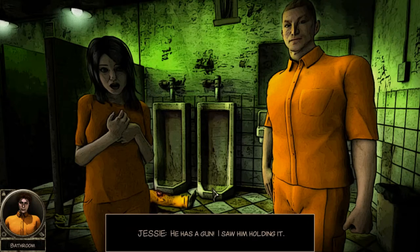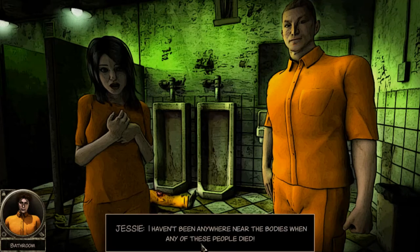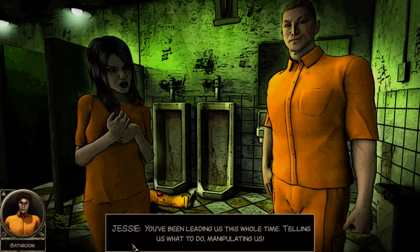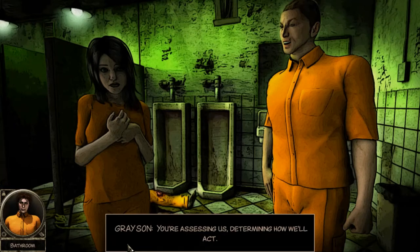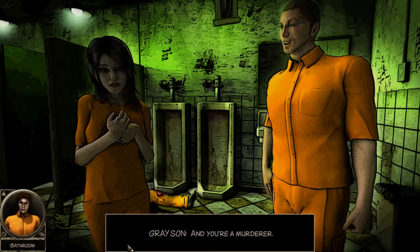I think it was all a ploy though. 'I saw him holding it - he took the gun off the road and gave it to me when I found him in the bathroom before Sonny's death. It isn't bloated, mine is. I haven't been anywhere near the bodies when any of these people died.' 'She's done nothing to help us find a way out of here - use your common sense, Will. You've been leading us, telling us what to do, manipulating us.' 'And you've been standing in the background observing our interactions instead of reacting - assessing us, determining how we'll act.' 'You're insane.' 'And you're a murderer.'